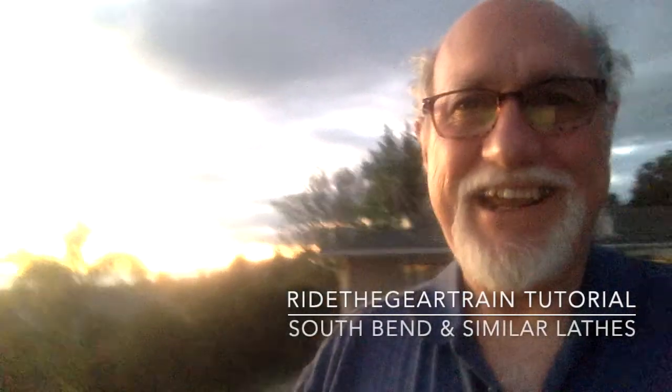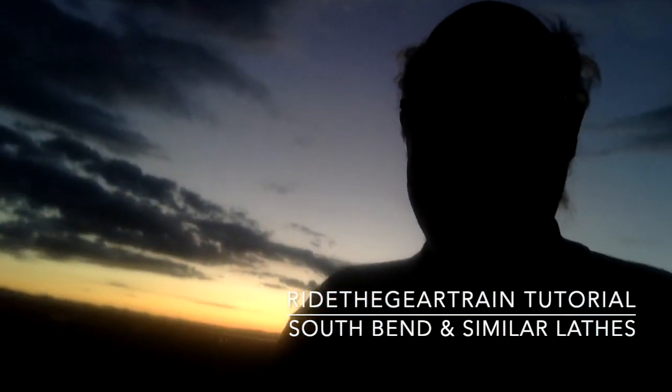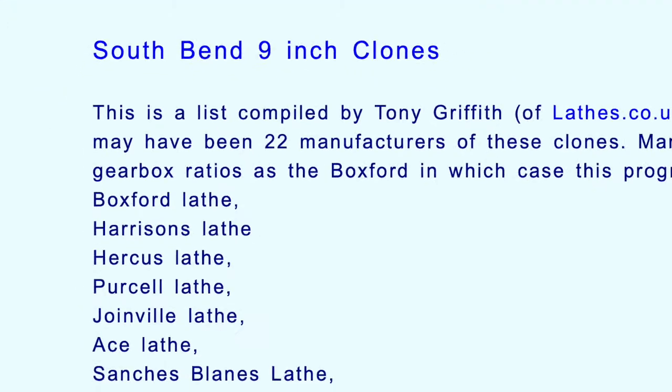Hi, it's Evan Lewis again and this is Evan's ESCENT channel. Since we have a nice sunset tonight, I thought we'd take a little background — that's a genuine background, not a green screen — and then we'll start talking about how to use Ride the Gear Train.